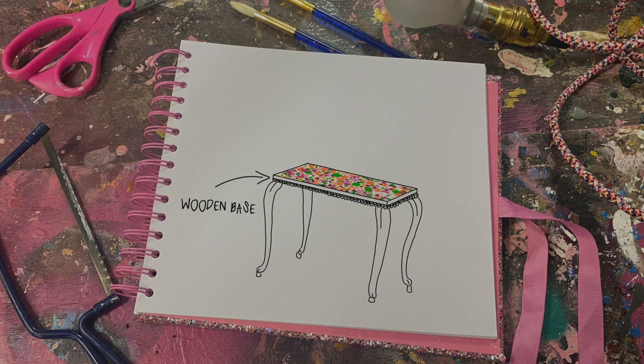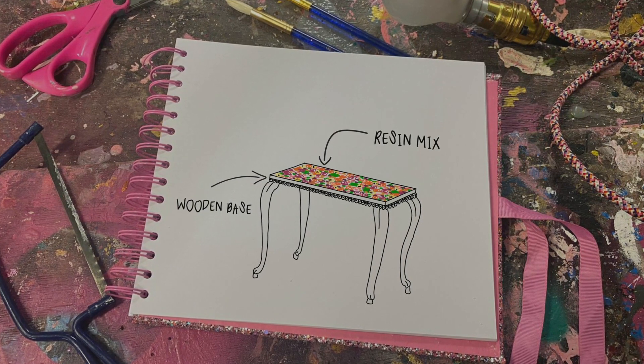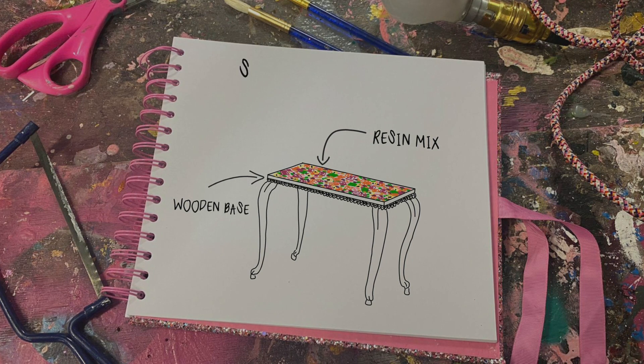On top of this base, the sweets are going to be forever on display using one part hardener and one part epoxy resin mix.